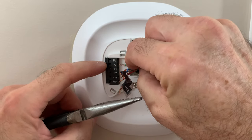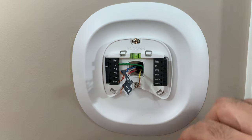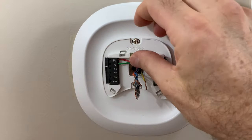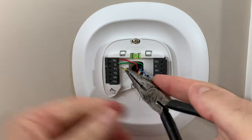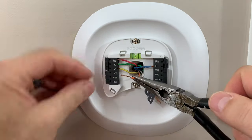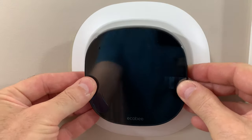Go ahead and get the green in there, push that tab down, slide it in. Alright, there's one. If you have any excess wire, just push it gently back into the wall. And then we're going to install our Ecobee.